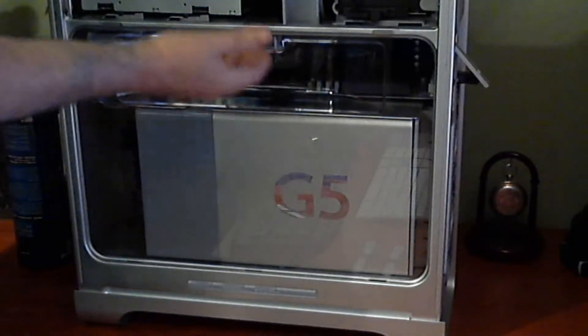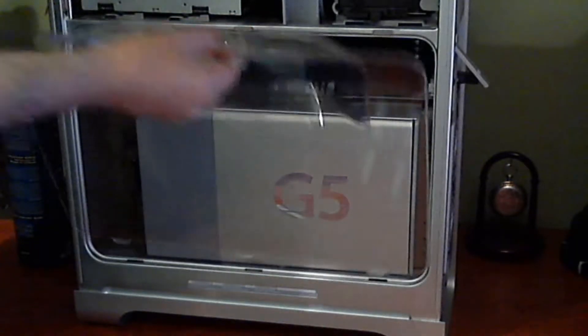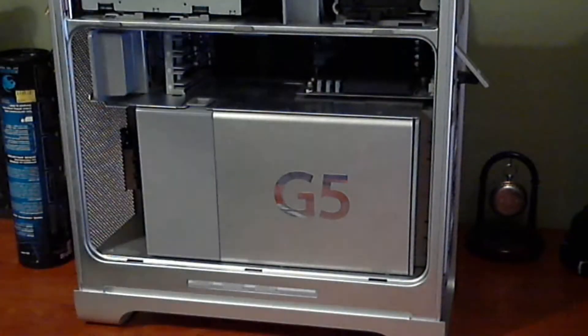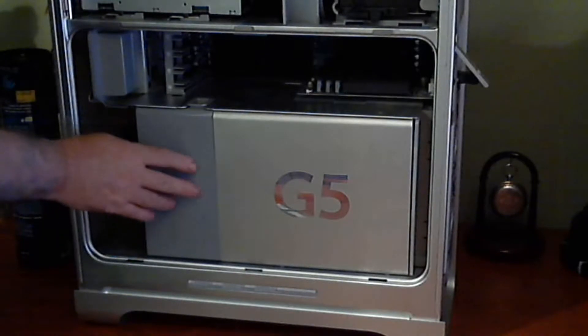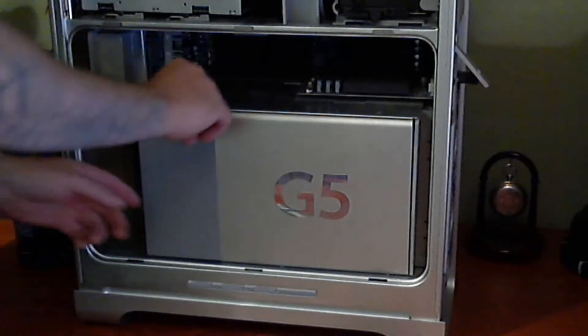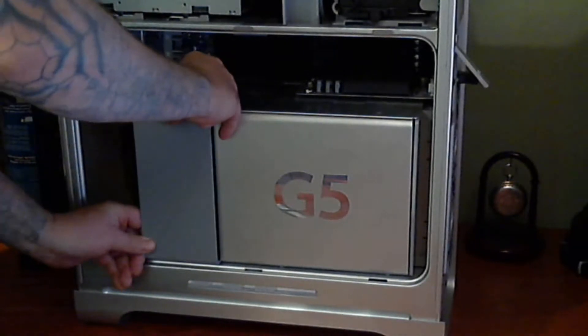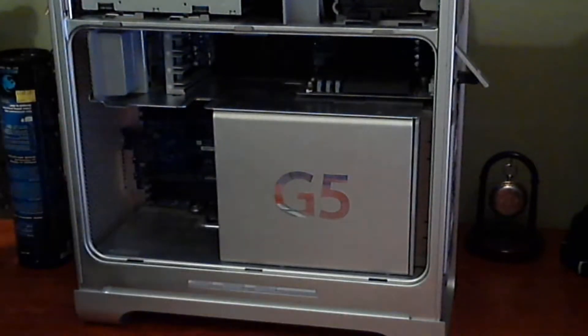So here we go, it's quite easy to do this. Lift it back up, pull that away — that reveals the units of the G5. There's your processors, and there's your fans, so we'll check them out. That's what you need to do. If you want, the window comes out.